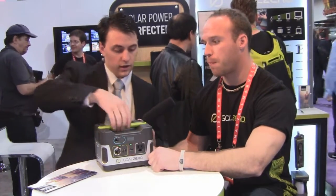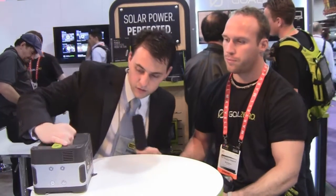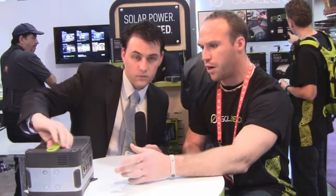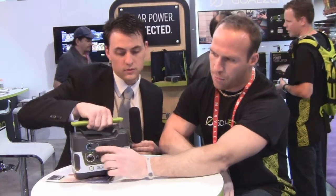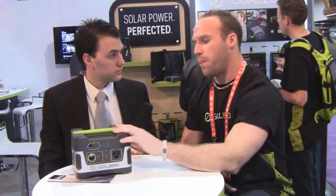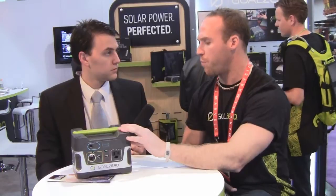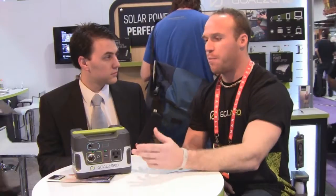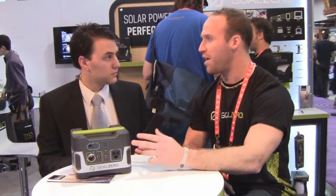That's the Yeti 150. It's got an LCD display so you can tell when it's fully charged or not. The input is right there — that's where you plug in wall chargers or solar panels. This is primarily sold with our Boulder 15 solar panel, which will recharge the Yeti 150 within 12 to 15 hours of sun. If you want to recharge faster, you can add another panel to cut the time. If you're running a tablet, you'll only run it down about half in a day.